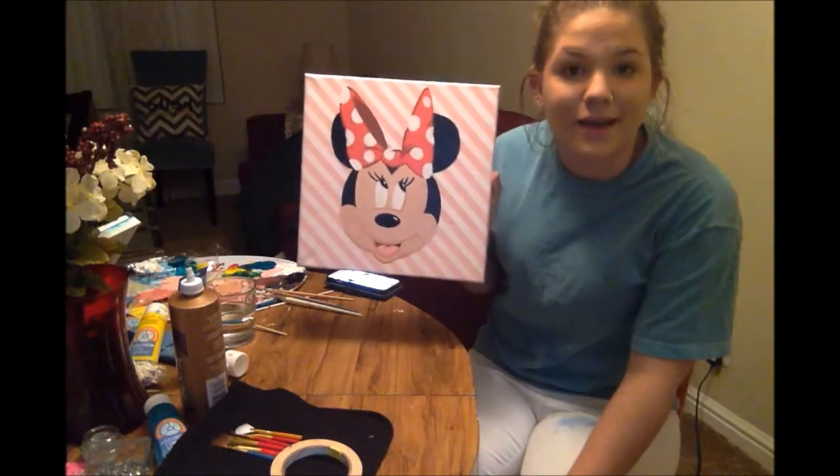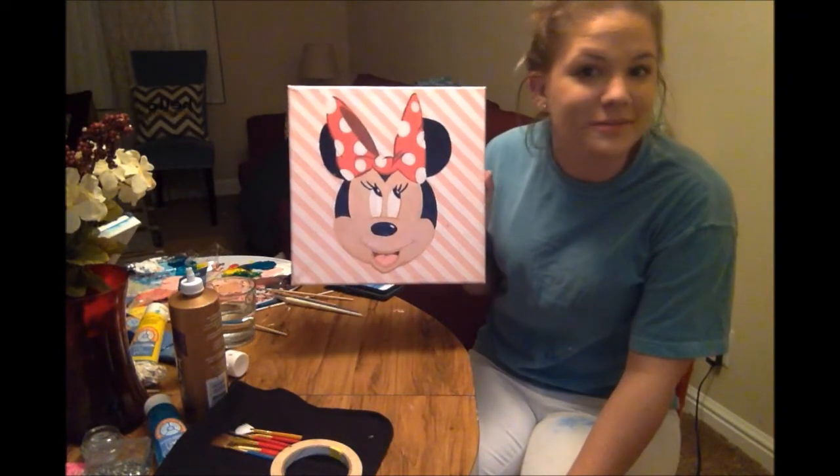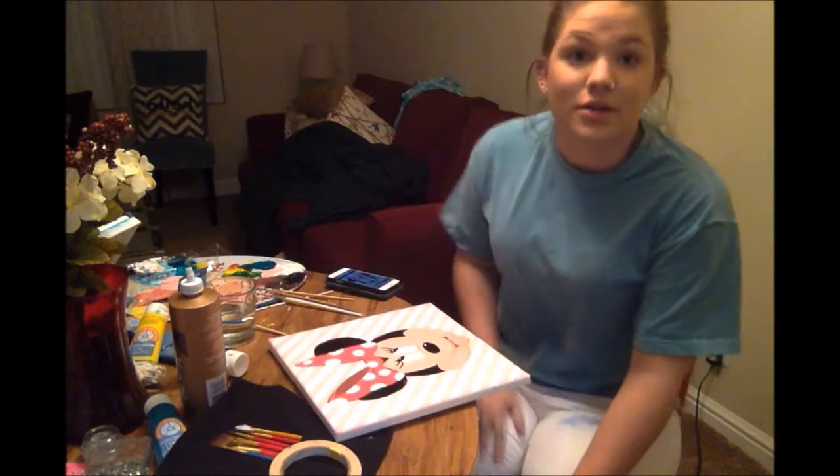Now we are finished with our Minnie Mouse painting. That's all for today. Hopefully you'll tune back in again.